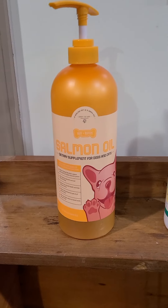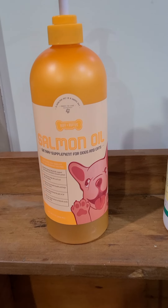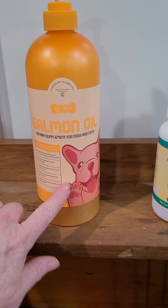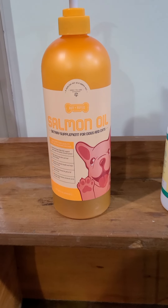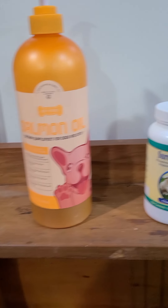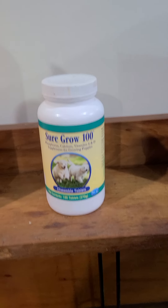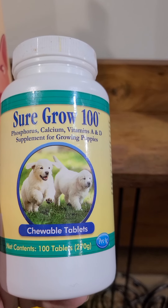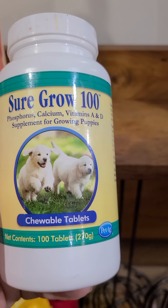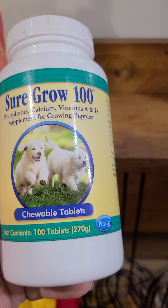One of the first things I feed is salmon oil. It's just in a squirt bottle. You don't need a bottle this big — probably the 16 ounce one is fine. That is for the coat and their skin. I use Sure Grow on the puppies. I get mine from Revival Health. It just has calcium and vitamins. It's good for growing for the first year.